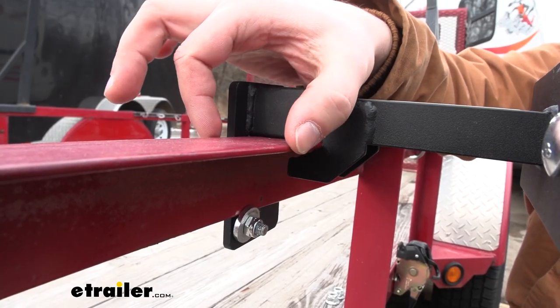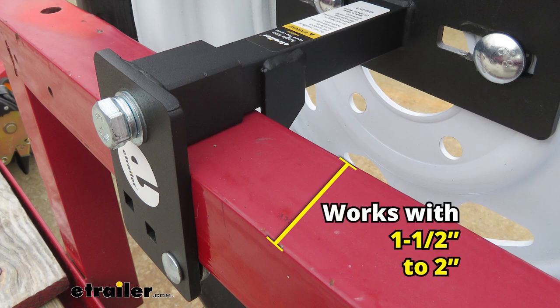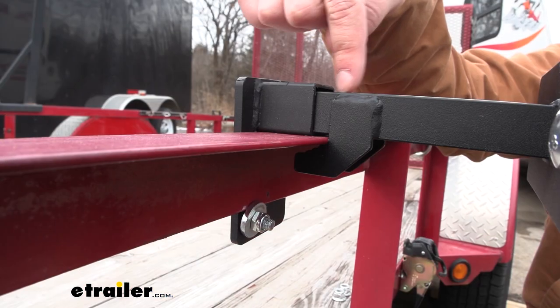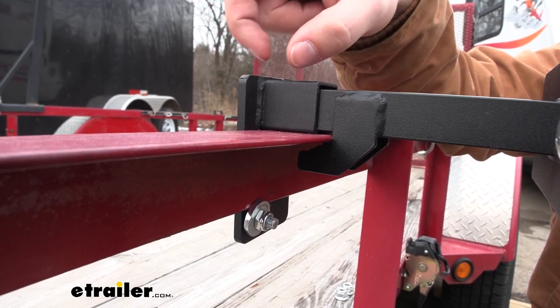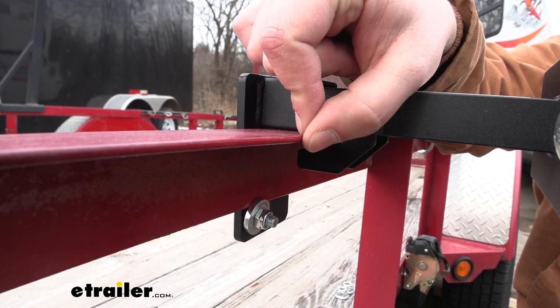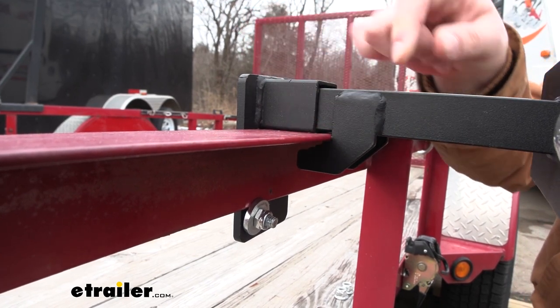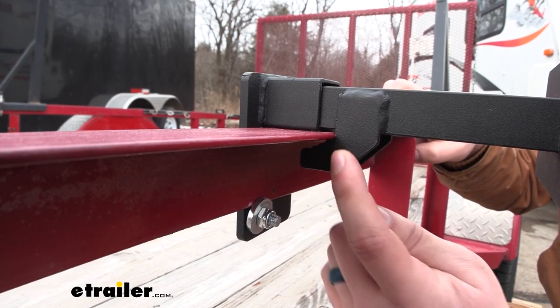As far as the dimensions of angle iron this fits, it'll fit a length of anywhere from an inch and a half up to two inches. That's the amount of adjustment that this piece has to actually clamp on. The overall thickness of the metal can be anywhere from an eighth of an inch up to a quarter of an inch, accommodating for this part of the clamp right here, making sure it fits.